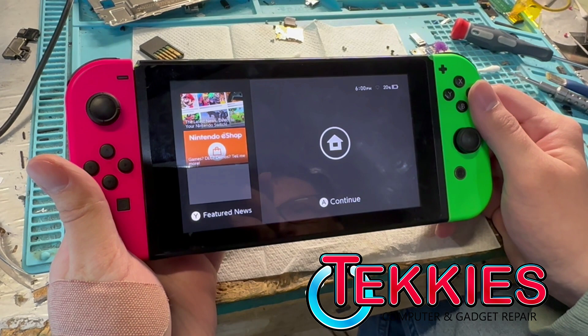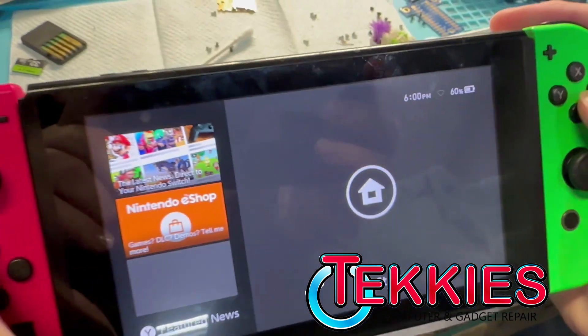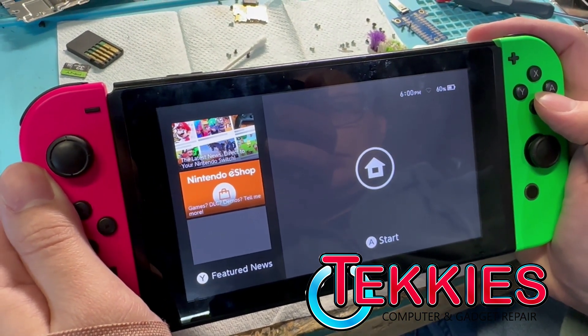So you can see this is the before — we replaced the chip on there. Here's the result afterwards, and now you see the difference in the number up there. Definitely can tell that fuel gauge chip is way off. So that explains why it was draining and being goofy.